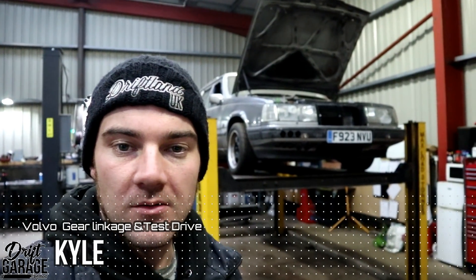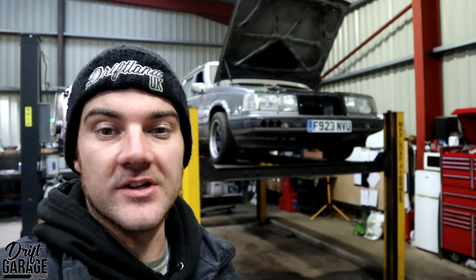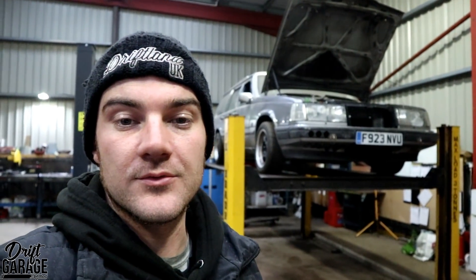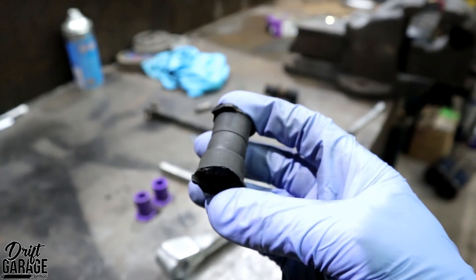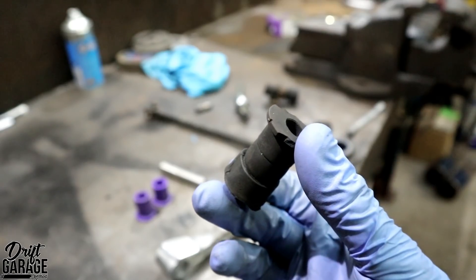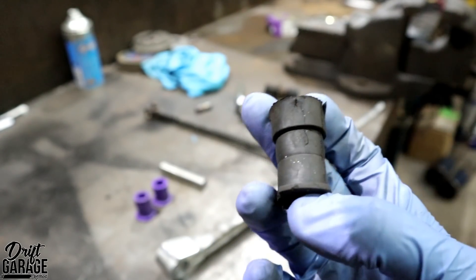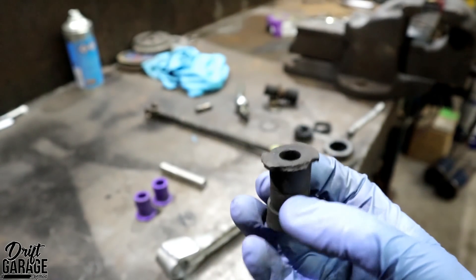This week, along with the E21 for Jason, I'm also working on the Volvo again — it was in the vlog a few weeks ago just before Christmas. The main reason it hasn't been back is because we were waiting on parts from Volvo — specifically a bush for the gear linkage. We got the part numbers from Volvo's website, phoned a local dealership, and ordered the bush plus a couple of others for the gear linkage setup as they were all a bit worn. They said three to five days for one and two weeks for this one, but it ended up being about a month and a half.